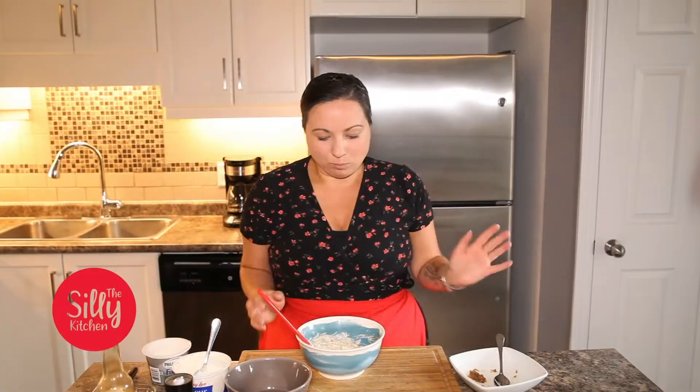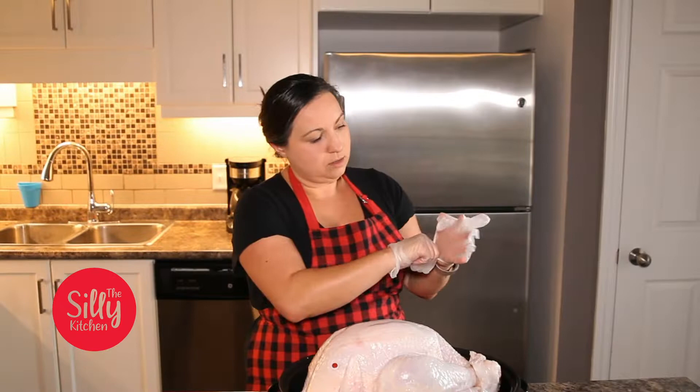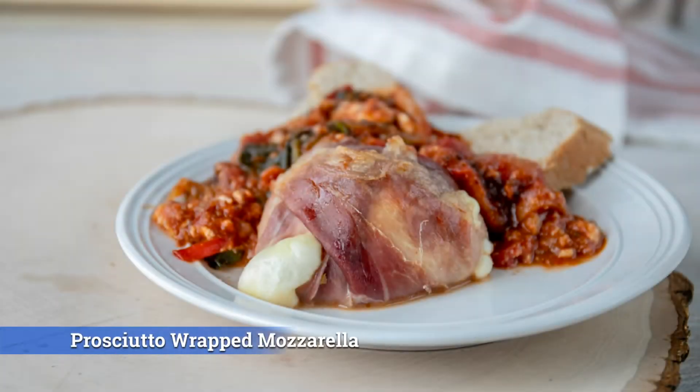If you need a little date night inspiration, cooking at home and creating a really easy appetizer, stick with me. I've got something to show you today. Welcome back to the Silly Kitchen. If you love cheese and you love prosciutto, this is for you. We are wrapping prosciutto around fresh mozzarella. It's as easy as that. Let's go do this and then put it in the oven.